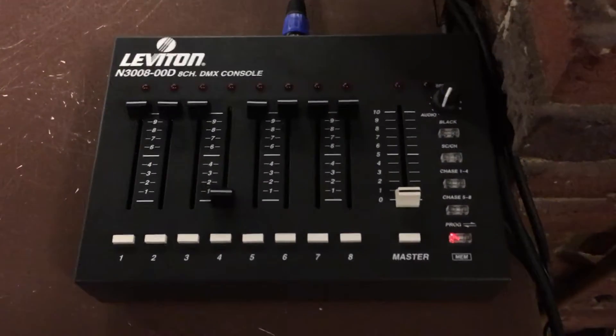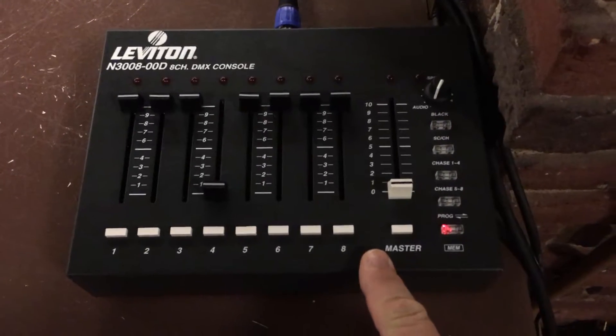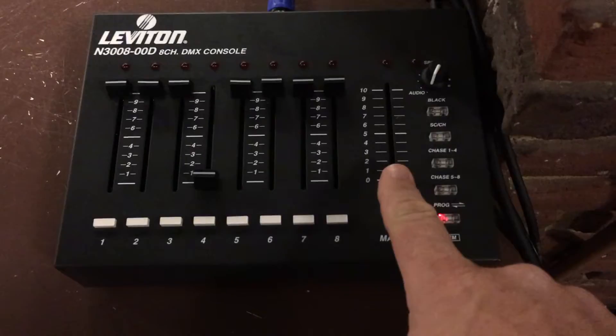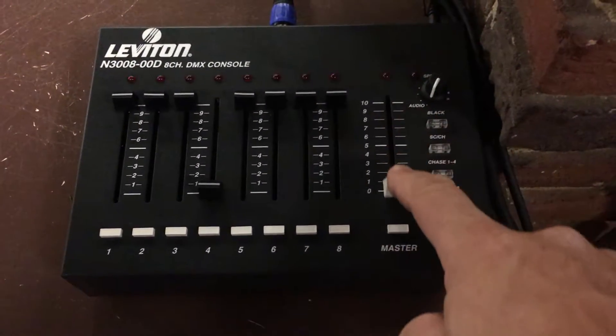Hey everybody, I just want to give you a quick tutorial on how to use the new lighting system that we have installed in the sanctuary. It's really simple. See this button? All you gotta do is push the fader up and the lights go on, or pull it down to turn them off.